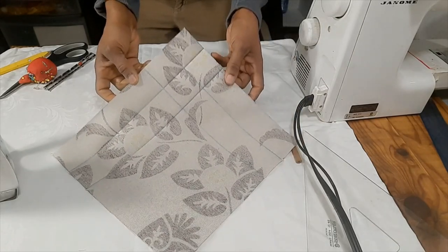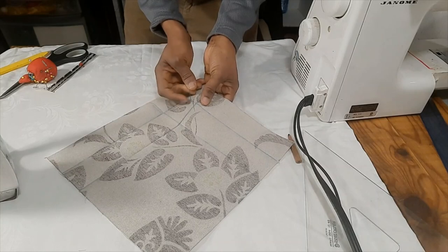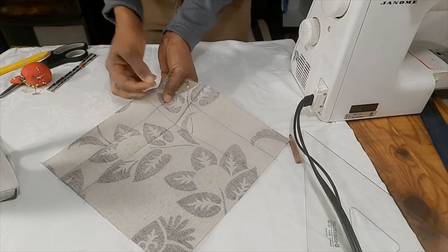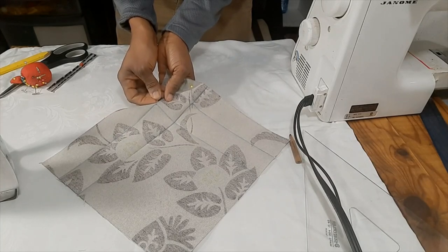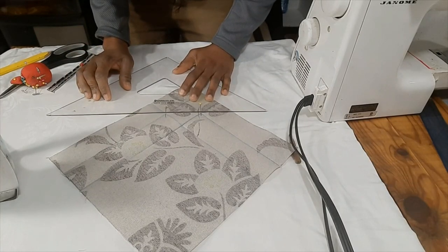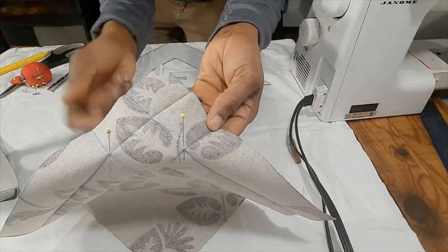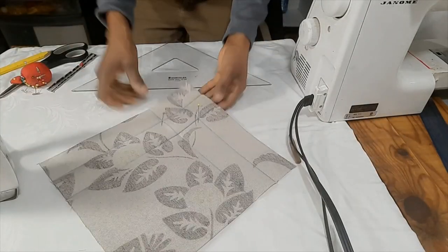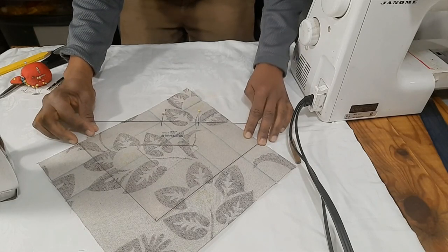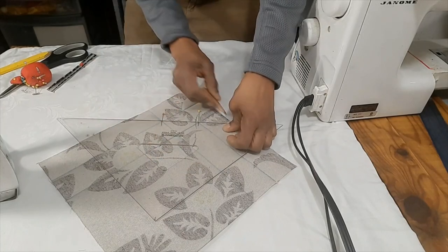Here I have all my lines. The next thing to do is, where the two folds intersect at this juncture, I will draw a line across. Just make sure you join them. I'll take it closer so you can see where the lines intersect — here and here. We're going to draw a line across here, so you just have to make sure you line up your straight edge nicely and then draw your line.